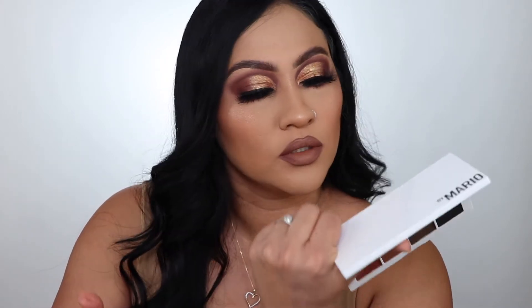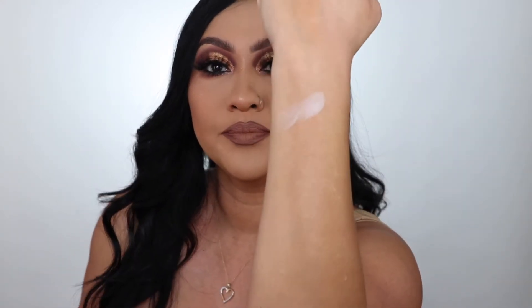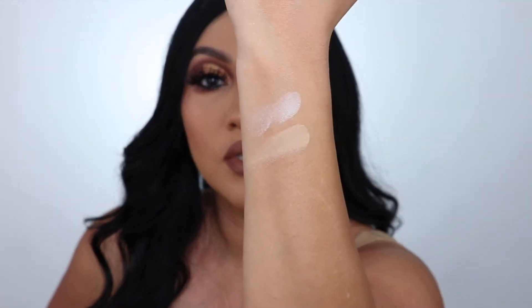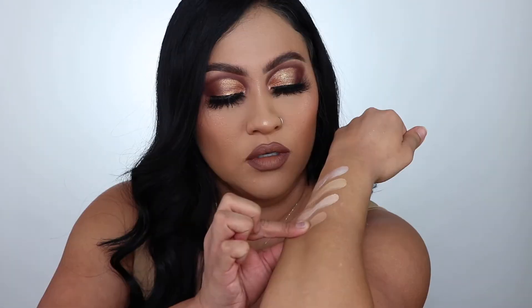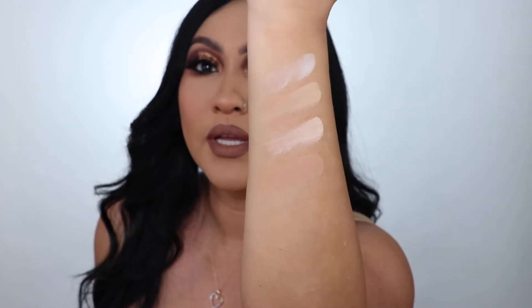I did end up getting that palette and then I got the Master Mattes, and I was like, do I need this palette? It's just like a basic palette. But you know, it's Mario and I was like, yeah, I need it. So I'm going to swatch the first one. The shades are numbered 1 through 12. He got inspired by skin tones, apparently.